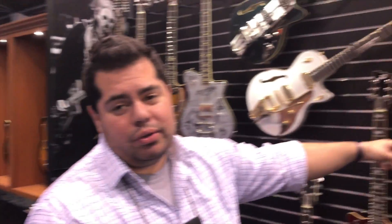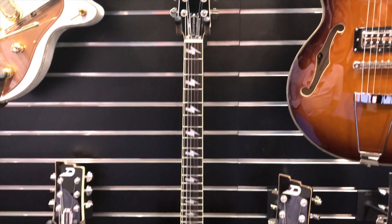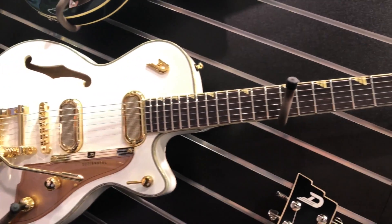So we have a new hollow body, a new solid, and a new semi-hollow. We have the new hollow, which is a whole new model, new solid bodies which are Bonnevilles, and then our new semi-hollow, which is a Star Player Fighting.